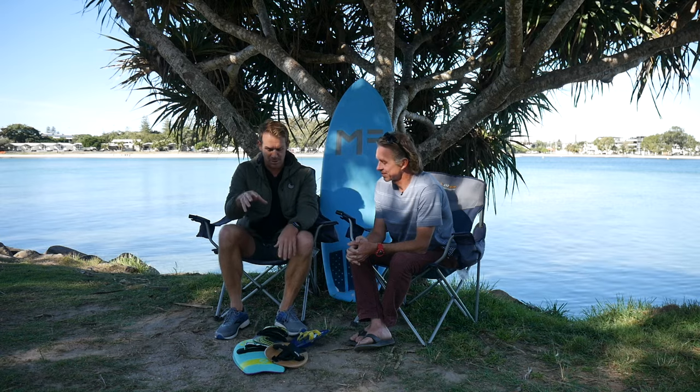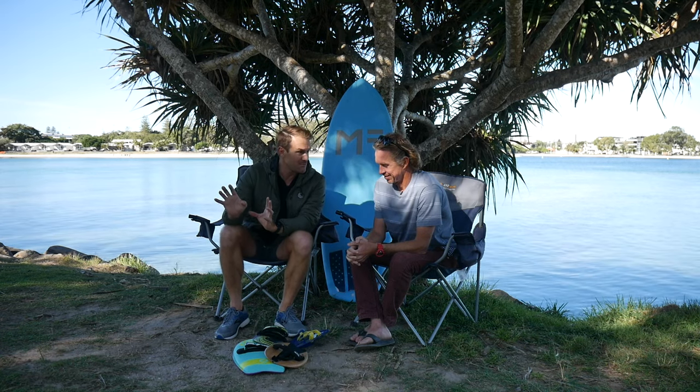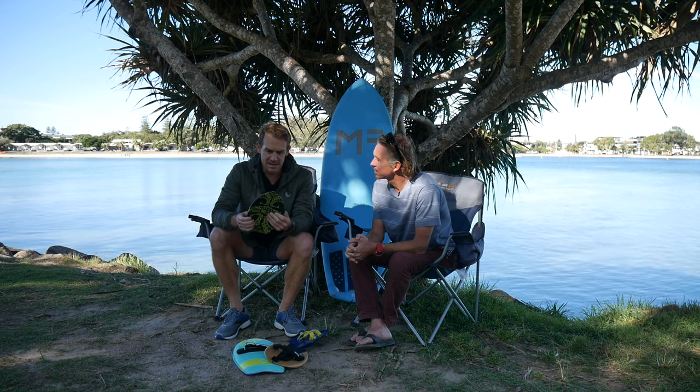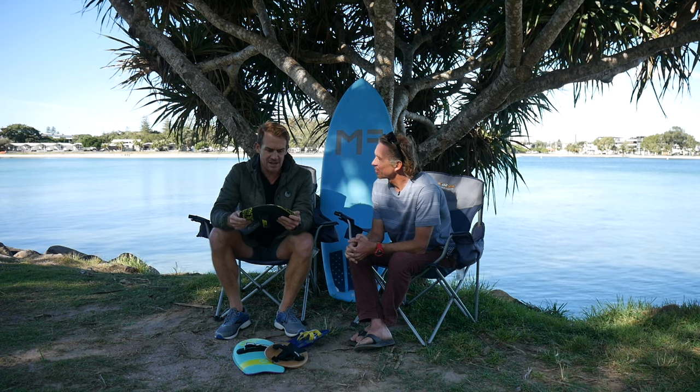Before we go into the boards, one thing I do have in my quiver is hand blades. Hand blades is something I got massively fascinated by because it's a big part of the Accelerated Surf program, and your coaching is body surfing. And me being me, wanted to try out everything.